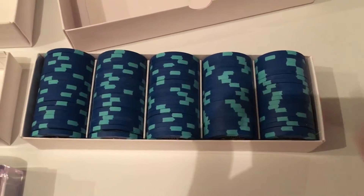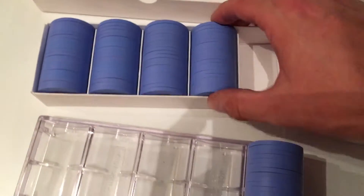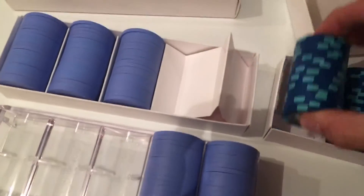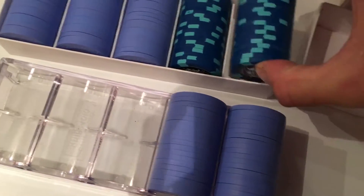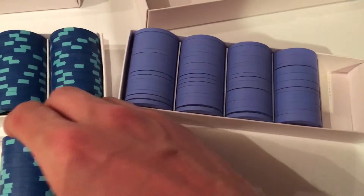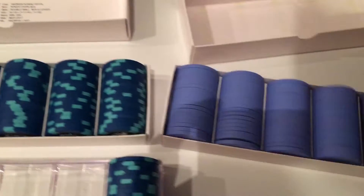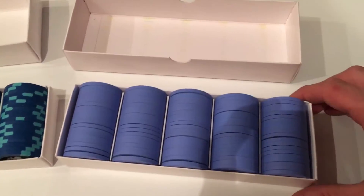Again, I don't know if that's wear and tear, age, or what. Just to show that it's not a function of the chips, we're going to quick swap these out. The Grand Card Rooms are just as loose in the Paulson box as the Good Luck Club chips are. Here are the Grand Card Rooms in the Paulson box.